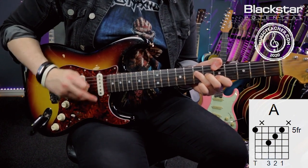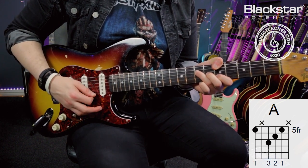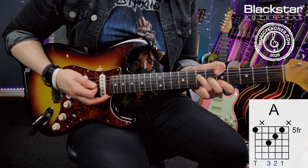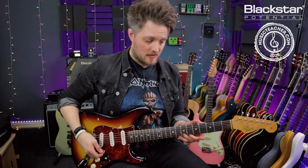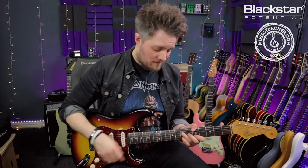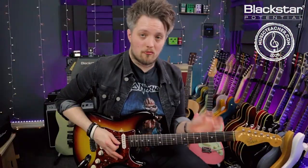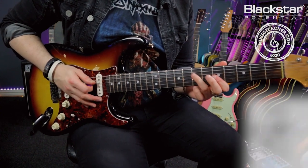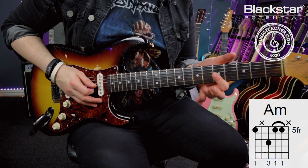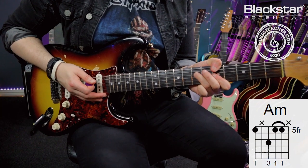I'm muting the A string with my thumb, I've got my major triad, and then I'm muting the high E string. This is a really common way of playing chords if you're into Jimi Hendrix or John Mayer. The other thing I'm doing is playing a minor version of this chord — I need to flatten that third, so I'm playing seven on the D, five on the G and B. That would be an A minor triad, and I can also add the low note to this.